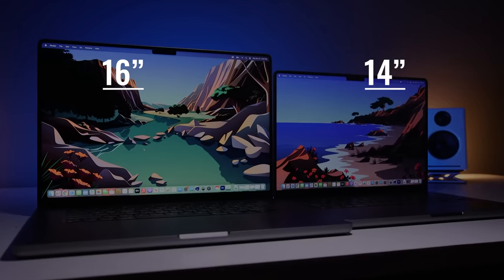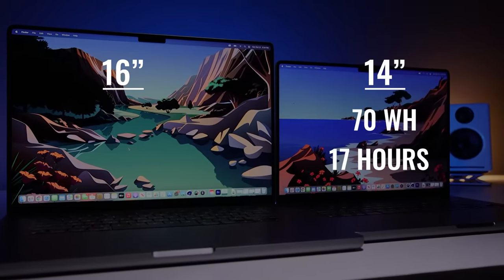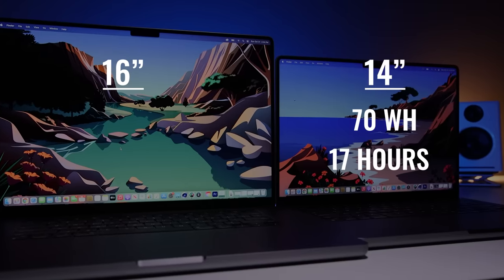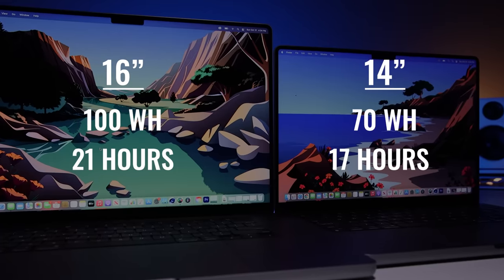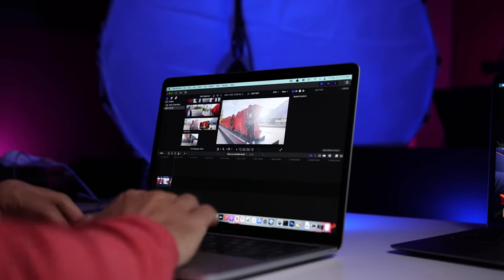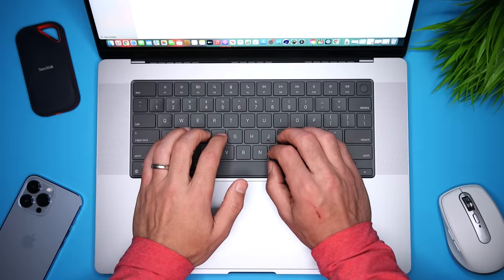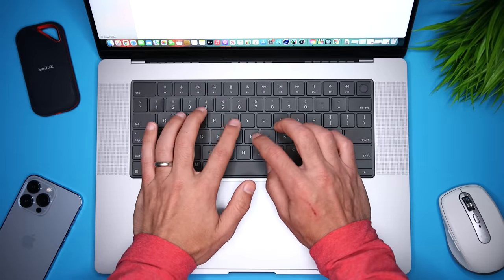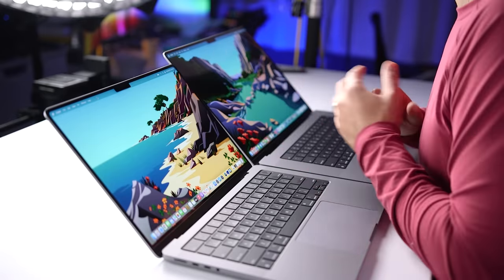Since we're talking about the battery, the 14-inch has a 70-watt-hour battery rated for 17 hours of video playback. The 16-inch model comes with a 100-watt-hour battery rated for 21 hours, which makes it the highest-rated MacBook. This title used to belong to the 13-inch M1 MacBook Pro with 20 hours, but with a much larger battery, the 16-inch is now king. With the 13-inch I already felt like I never had to charge it, so I'm super excited to see how both of these perform, and I'll include more information in my long-term reviews.